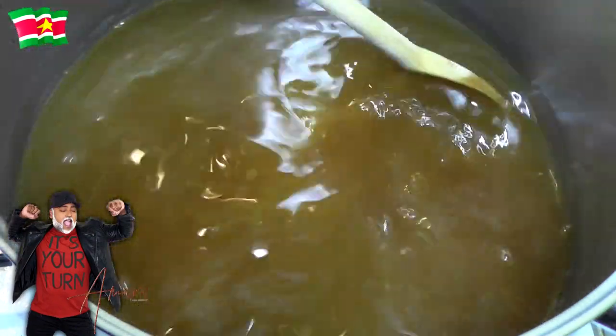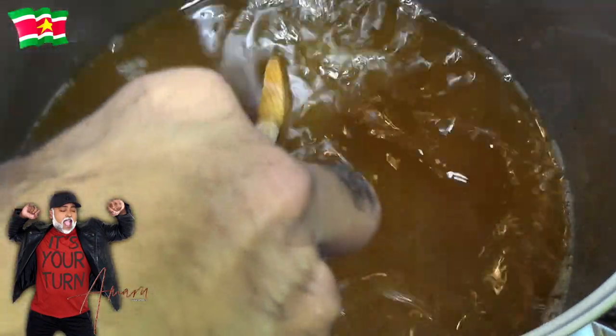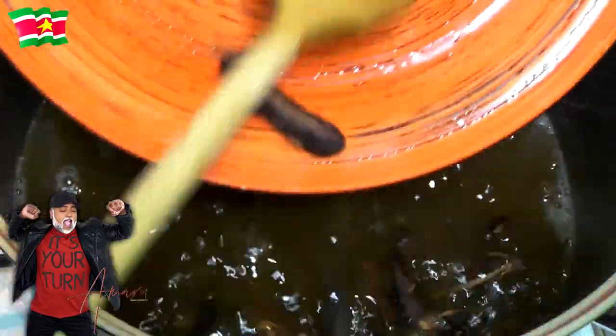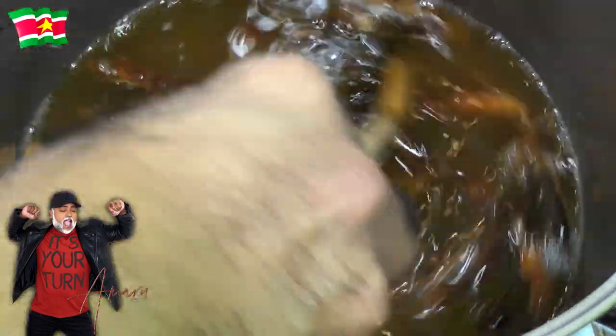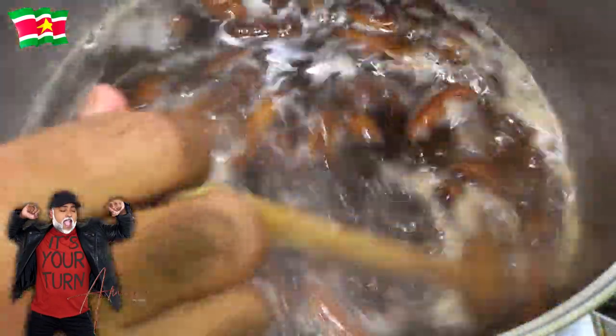I'm going to allow this to dissolve and then bring it to a gentle boil. My sugar is almost completely dissolved, so I'm now going to add the tamarind pulp and bring this to a gentle boil.